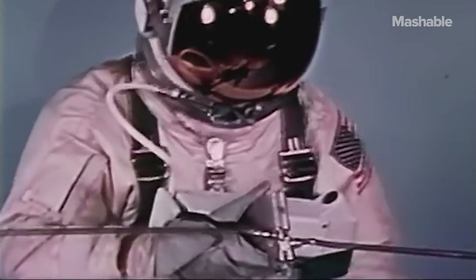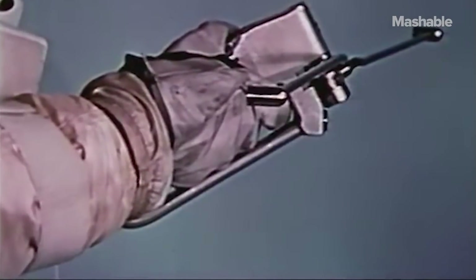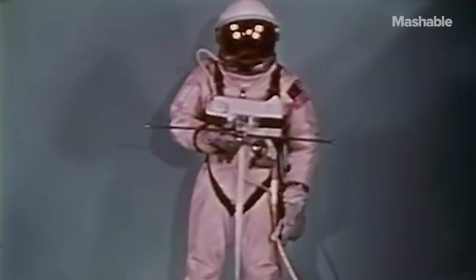The pilot also carries a small maneuvering unit during EVA, the so-called space gun. Designed by NASA engineers of the Flight Crew Support Division, the gun provides a limited amount of thrust from compressed oxygen for basic maneuvering experiments.